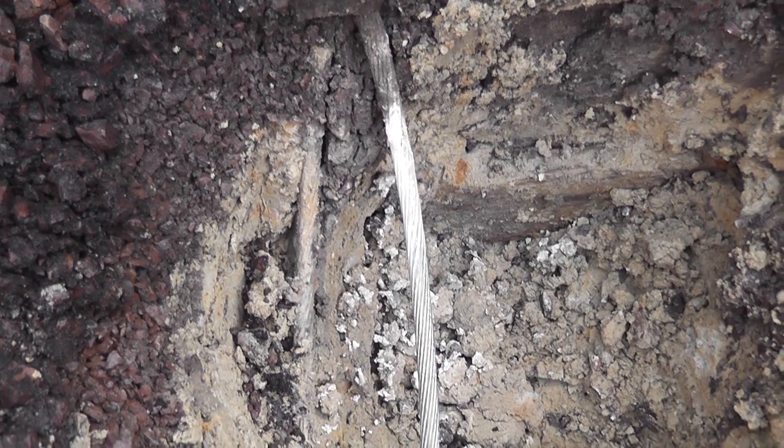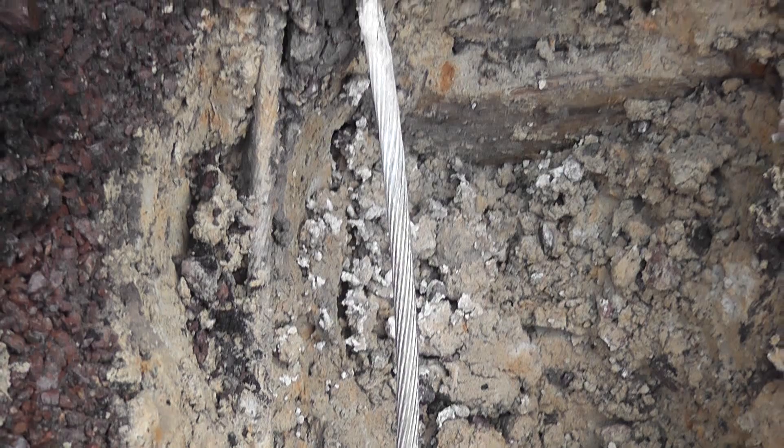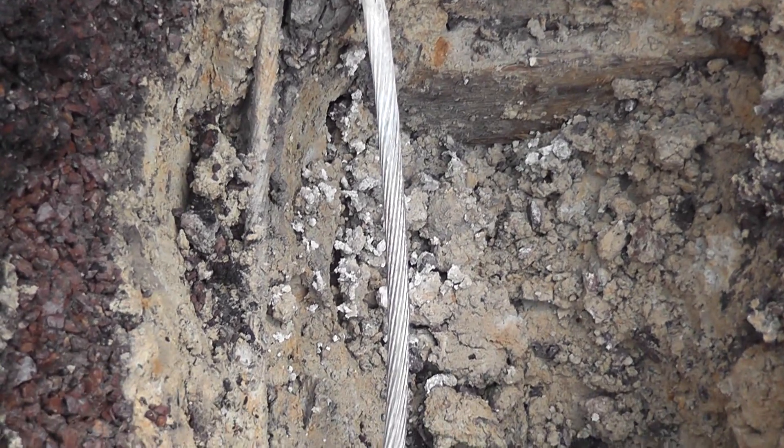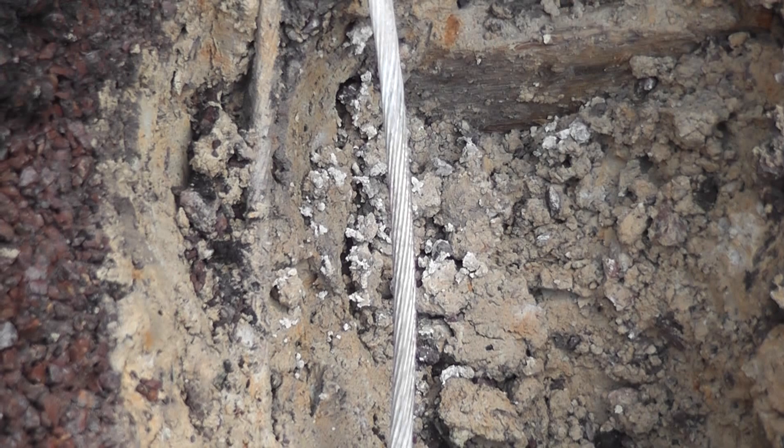Hi viewers. I have to add a cadweld into an existing 70mm copper cable with a fencing post. I will make a video and document and see how it goes.